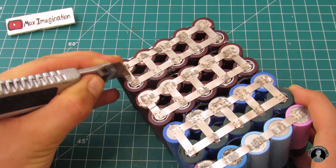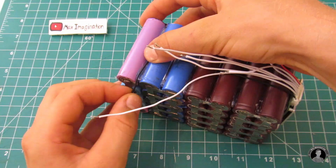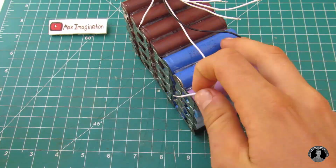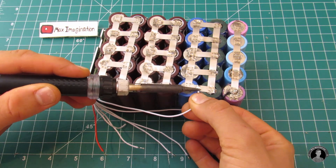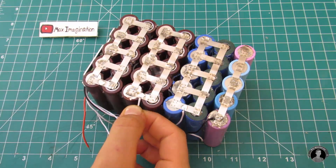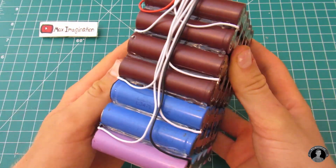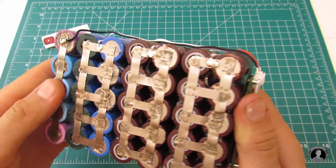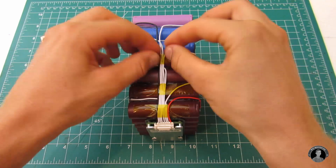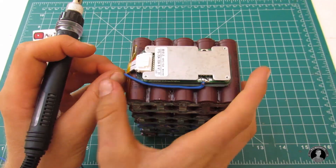After stripping each wire end, prepare every soldering point and start connecting all eight BMS wires — starting with the negative one, then counting up. Connect each of the six white BMS balancing wires to the series connections, and lastly the positive balancing wire. It's very important to get every connection right. Make sure you count up each series connection from the negative lead to the positive lead. If this step seems confusing, refer to the circuit diagram downloadable from the description.